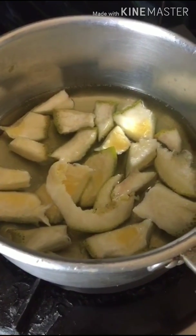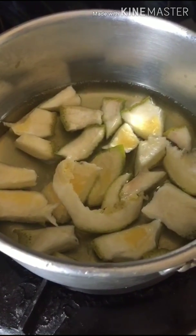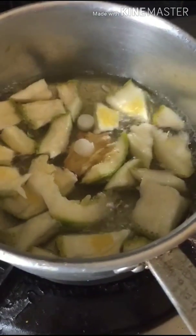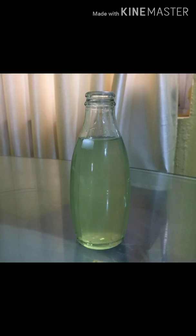Now let's get started with the orange peel sanitizer. I will cut the orange rinds into smaller pieces and put them to boil. To this I will add some ginger and camphor. The orange peel sanitizer is done — it smells really nice. We can also add a dash of lemon juice to it, but that is optional.